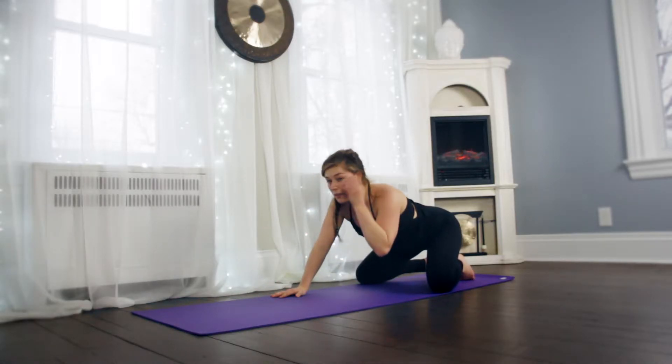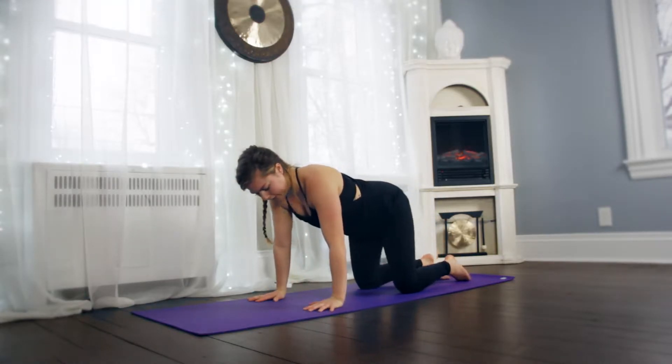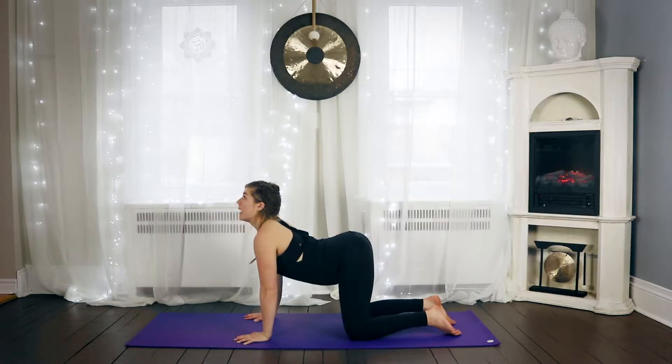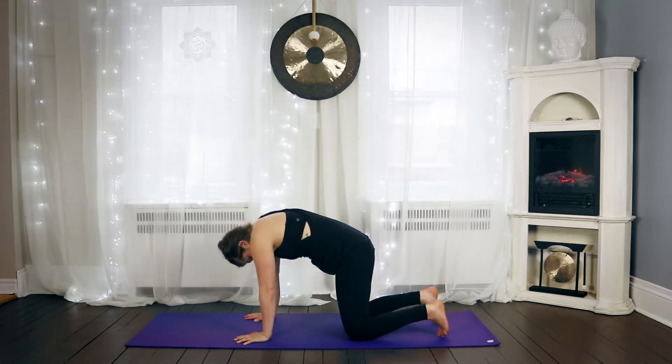Bring yourself up into tabletop position where your hips are over your knees, shoulders over your wrists. We're just going to do some cat-cows — dropping your belly, looking up on the inhale, and then rounding your back, tucking your chin on the exhale.